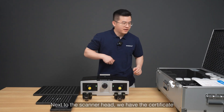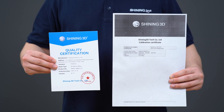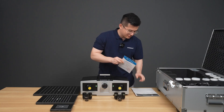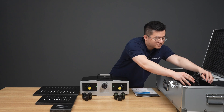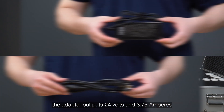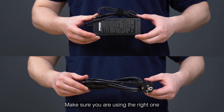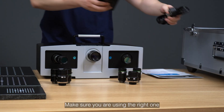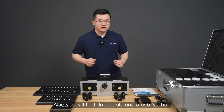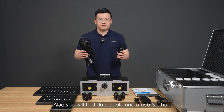Next to the scanner head, we have the certificate, the power adapter and power cable. The adapter output is 24V and 3.75A — make sure you are using the right one. You will also find the data cable and a USB 3.0 hub, ensuring a smooth scanning experience.